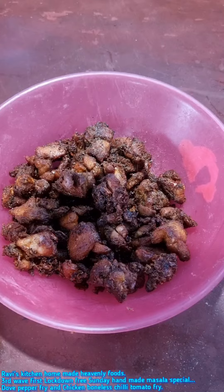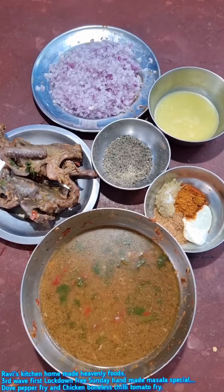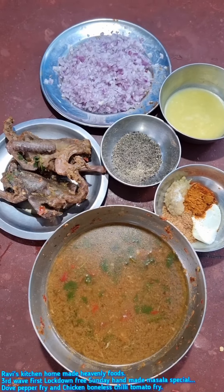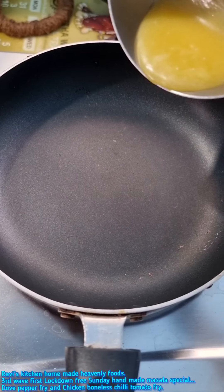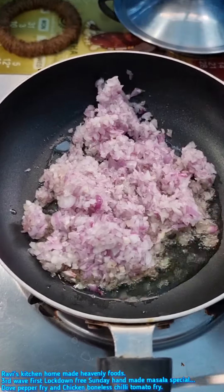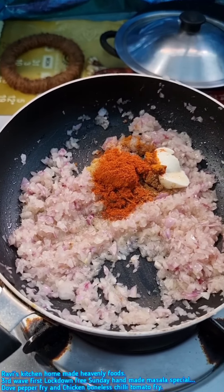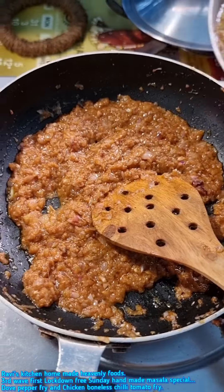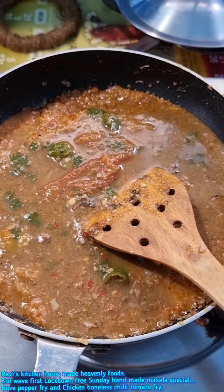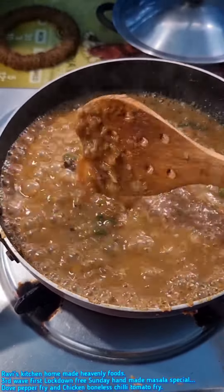Handmade peppers. Chicken soup. Handmade peppers. Salt, pora, pepper mix. Salt — mix, mix, mix. Mix.